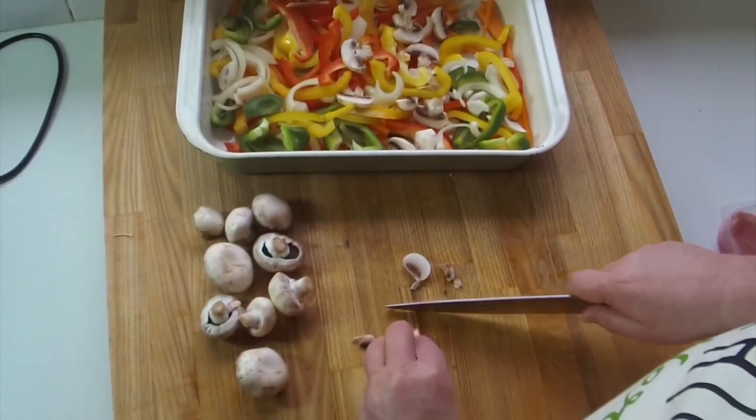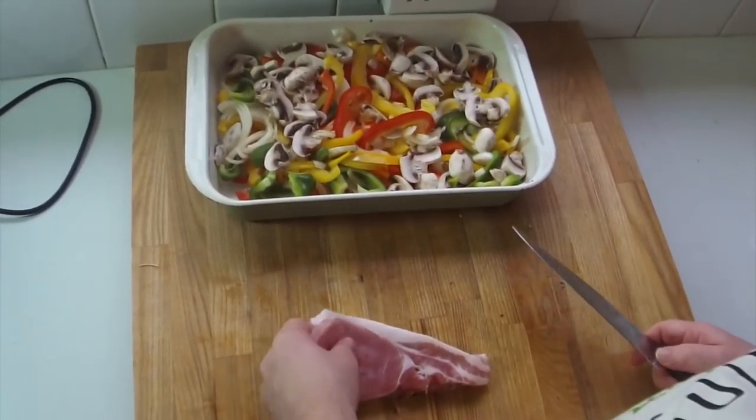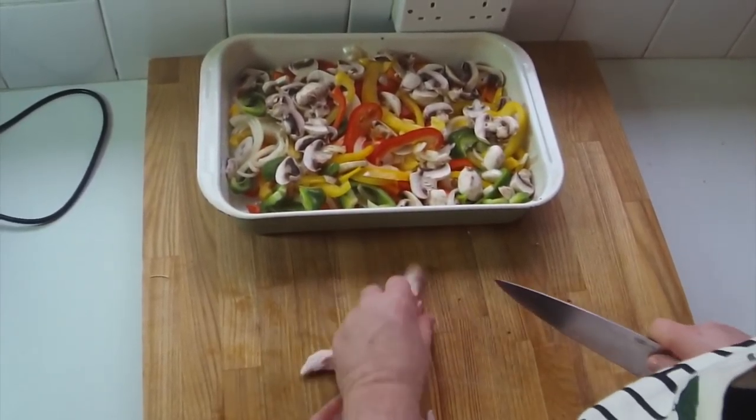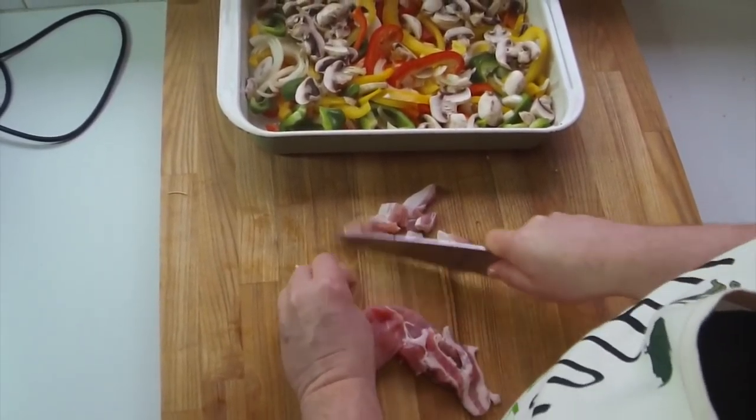All the veggies are in there now — beautiful. We're just going to add a bit of bacon. Just cut it up so it cooks nicely — this is going to go in with the veg. Five bits of bacon, that'll do lovely.